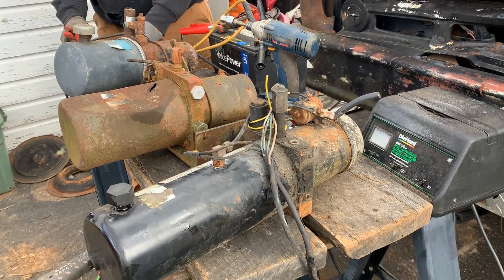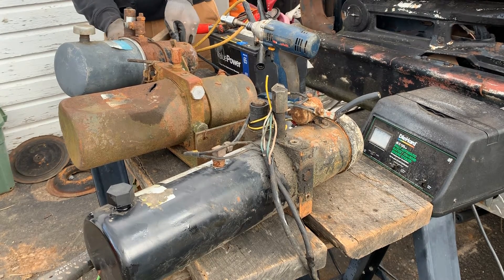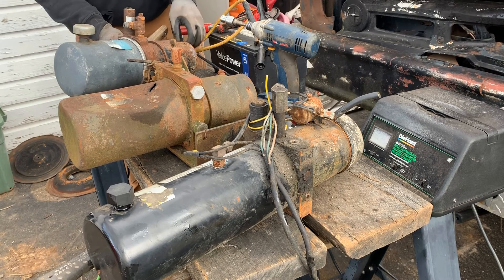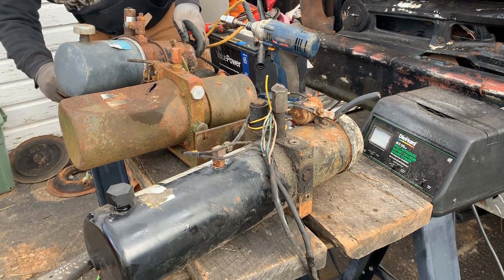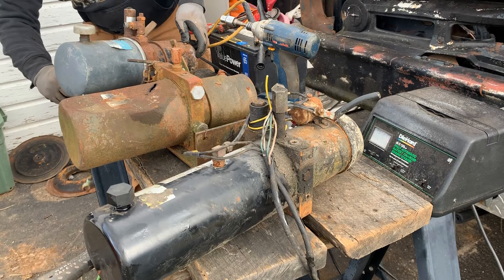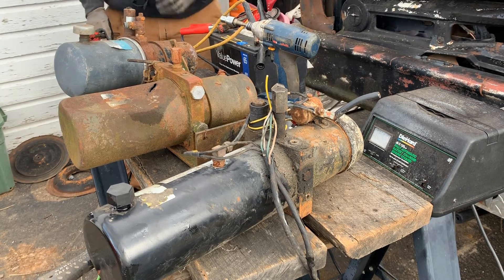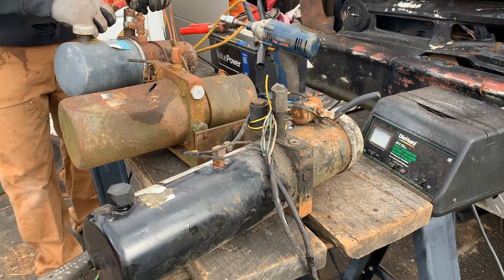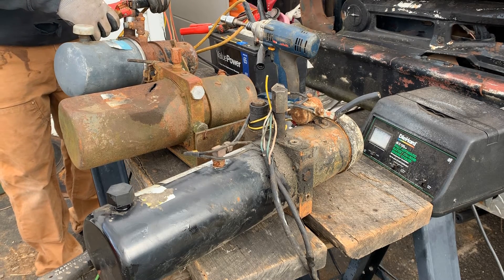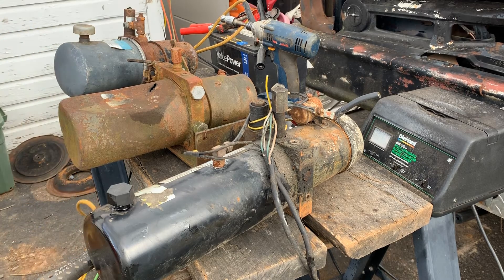If we go to the solenoid on this, which is not grounded — I'm going to ground that to the pump. We're on our 12-volt wire and we are clipping our control wire. Nothing — we don't even get it to click. Solenoid's bad. And you can hear that clicking, so that lowering valve is probably still good, though it's hard to say with that pressure.